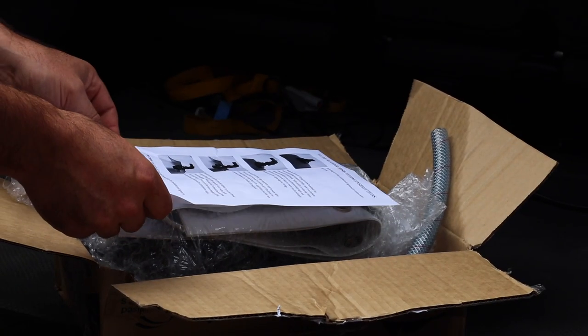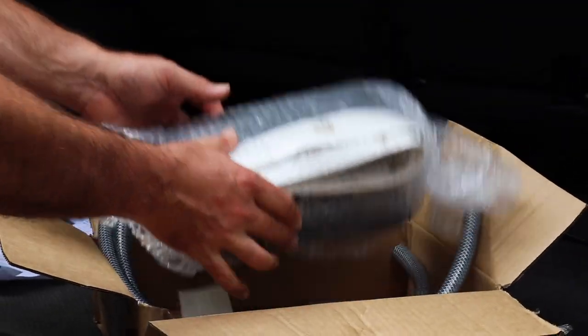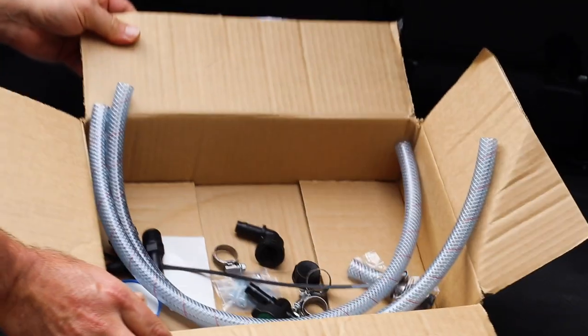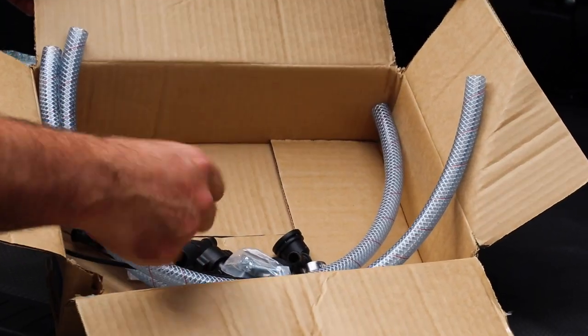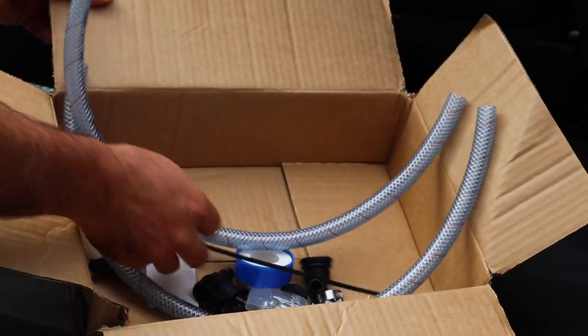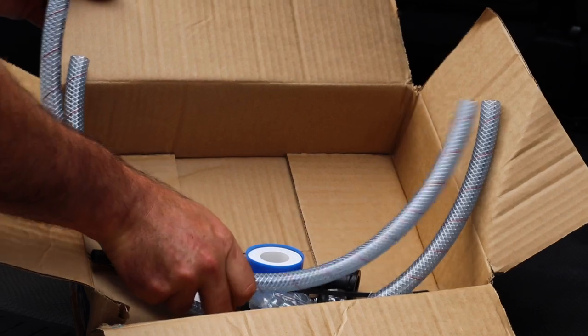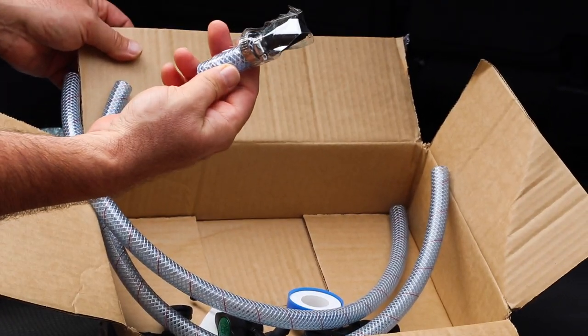This kit is from a company called FlexiMake. It comes with a set of instructions, the bladder itself, and a heap of fittings, mounting screws, Teflon tape, a cable tie, and a couple of little bits of tubing.